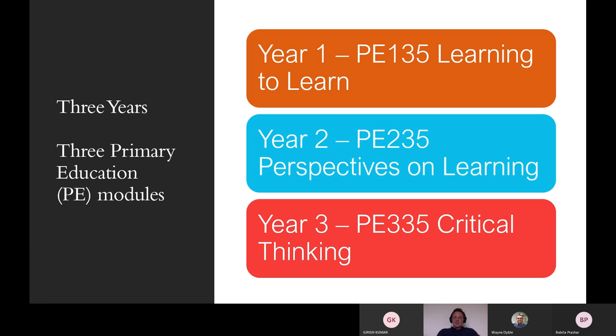So in year one, we have what we call PE-135. These are the names of our modules. The PE stands for primary education. The first year is Learning to Learn. The second year of our module was Perspectives on Learning. And the third year, the final year of the degree programme, the students have the Critical Thinking aspect.